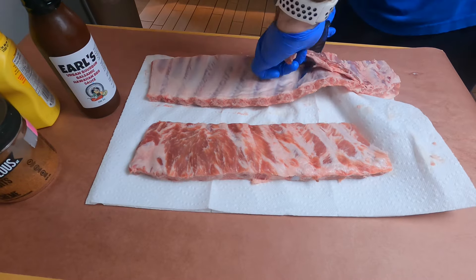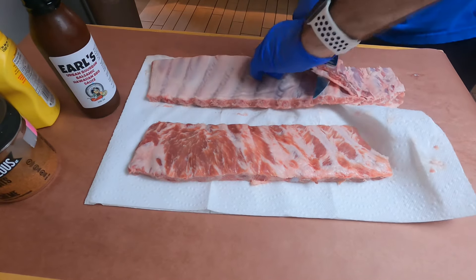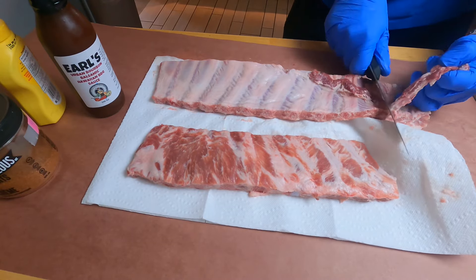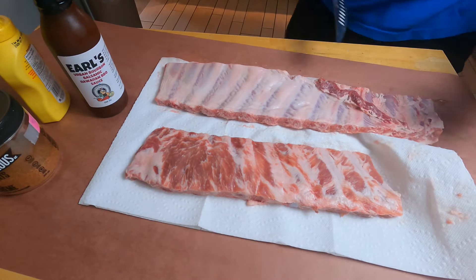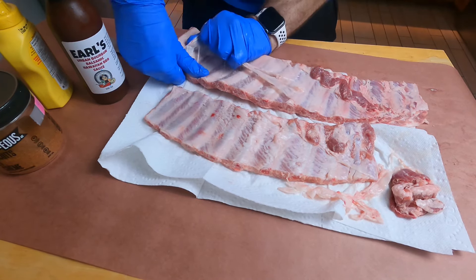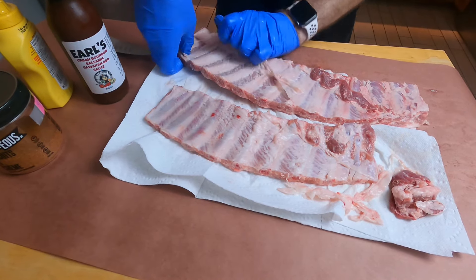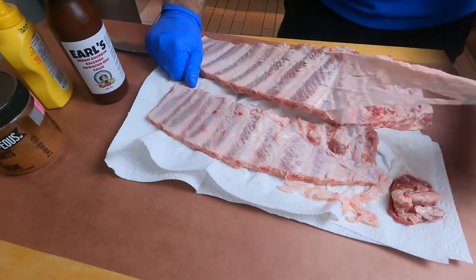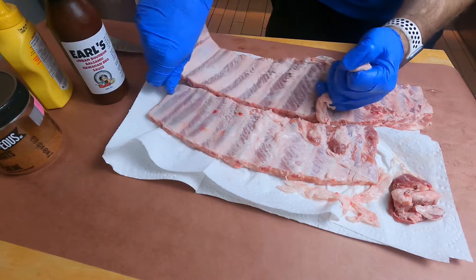Simply start by trimming off any extra pieces of meat on either the top or bottom. As you can see here on the bottom, there was an extra piece, so I'm simply trimming it off. Next, we're going to go in for that silver skin — get in there, get underneath, and just kind of pull it off. I have another video that's more in depth on exactly how to remove the silver skin, so if you need more information on that, go check out that video.